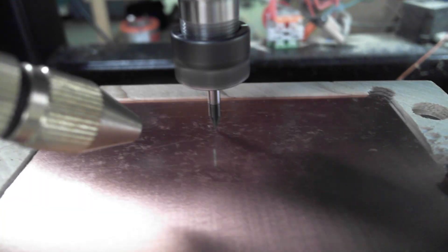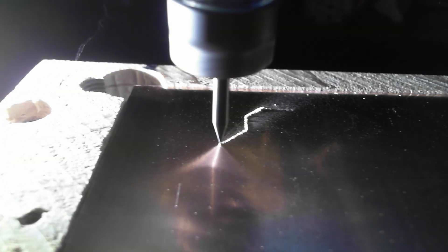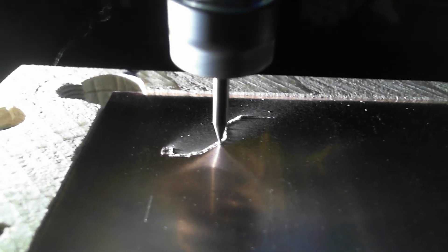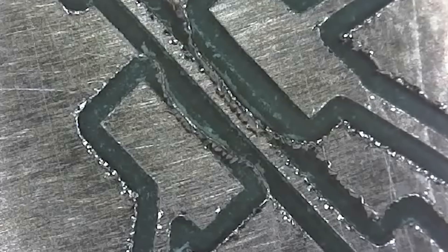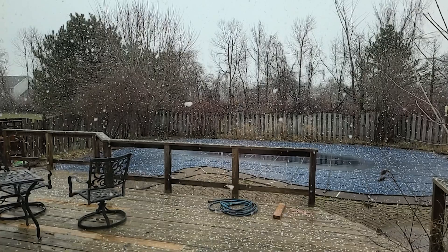I thought after the last video that the hard work was already done for making good circuit boards, and I was wrong. The challenge had only just started. I had just a taste of success, but would have many, many more failures.